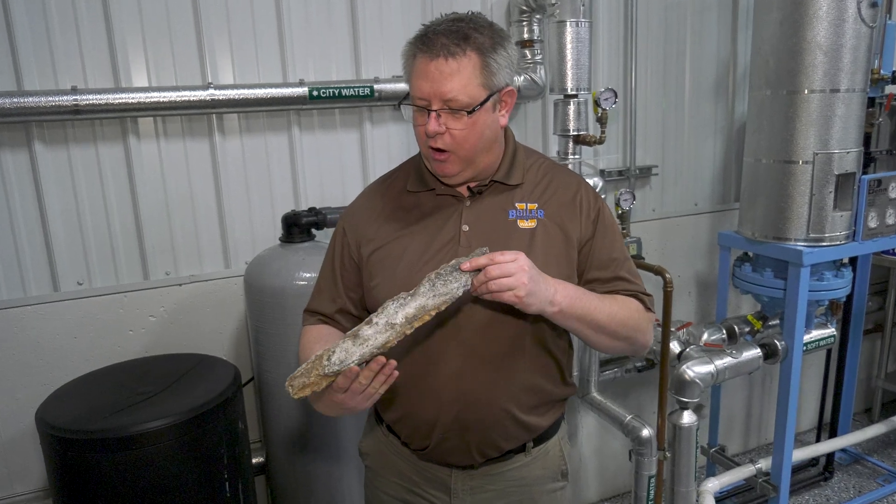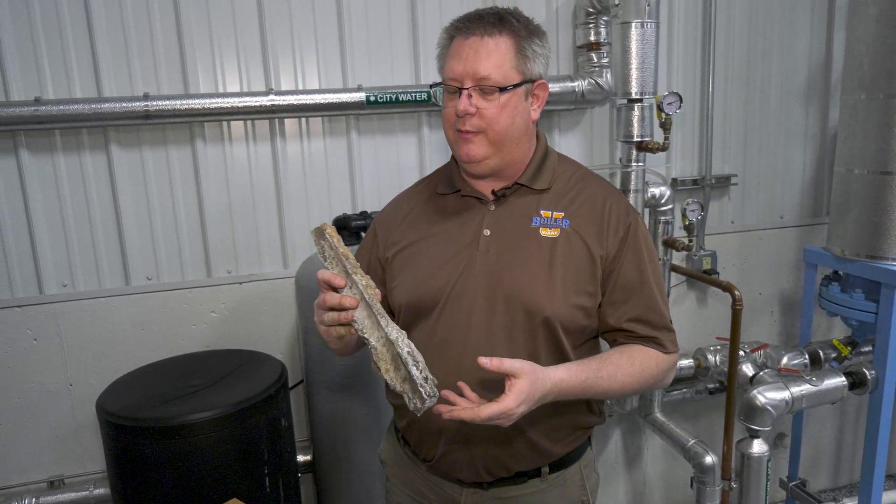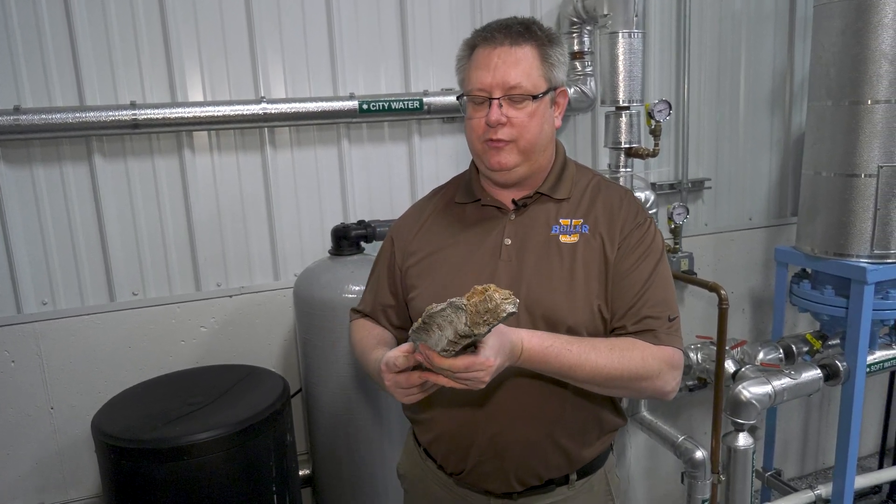In this Boiler U series, we're going to look at minerals that form hardness in boilers, and we're going to look at water softeners to prevent damage to our boiler. If we've got hard water going into our boiler, the minerals — calcium and magnesium — are going to precipitate out and end up on our boiler tubes.